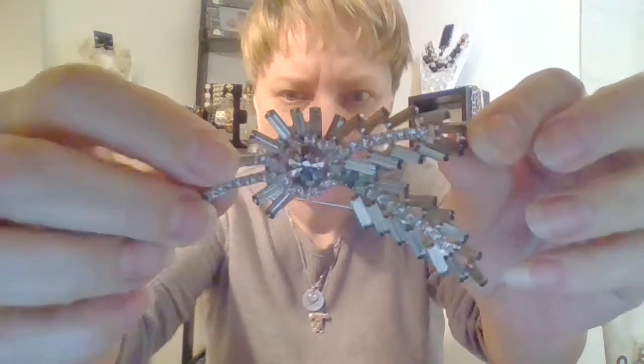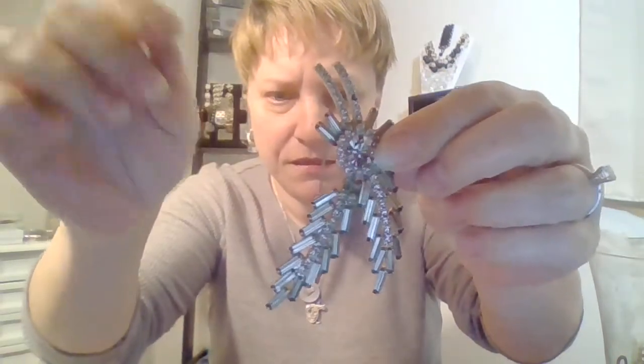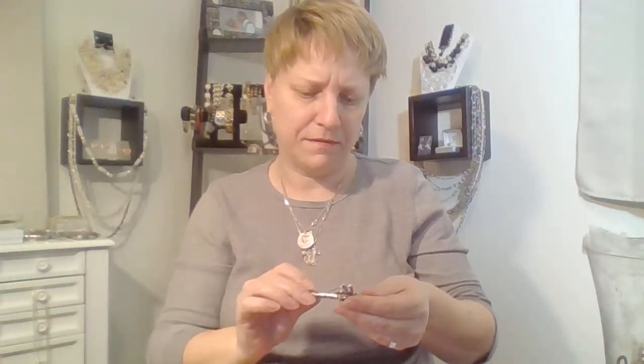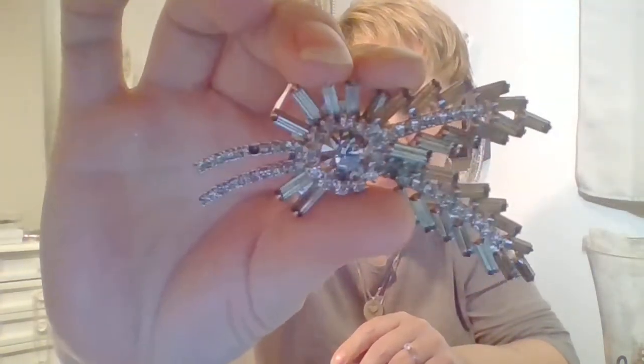I'm not going to test today — I'll test off camera. Oh, this is gorgeous! It's missing one stone right there. Too bad — that is gorgeous. There's the back. I don't see a name or anything, but wow, that's gorgeous. I'm going to set that aside.